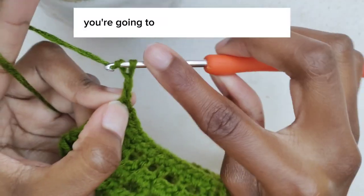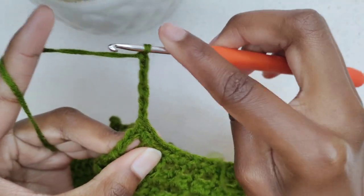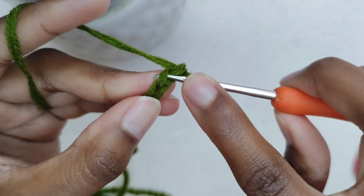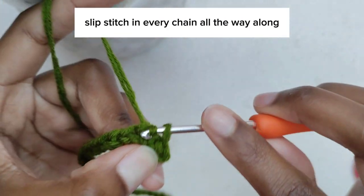Once you're done, make the straps by chaining 150. After you're done making your chains, slip stitch in every chain all the way along.